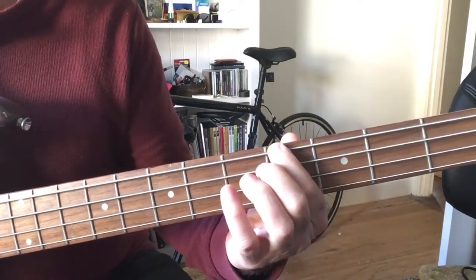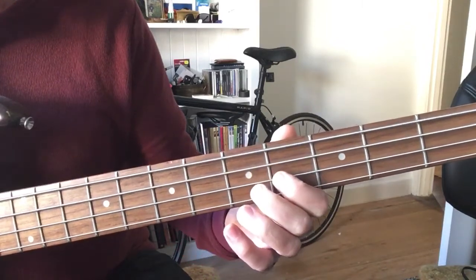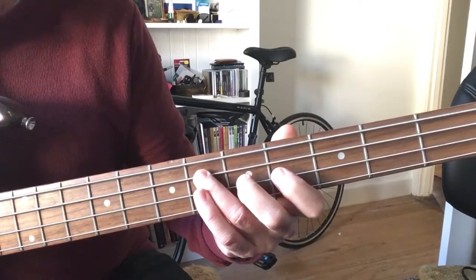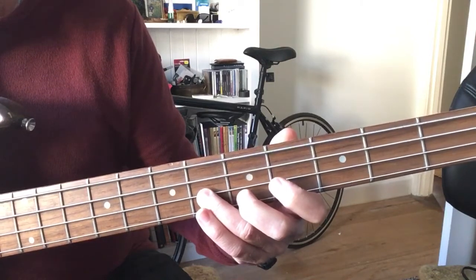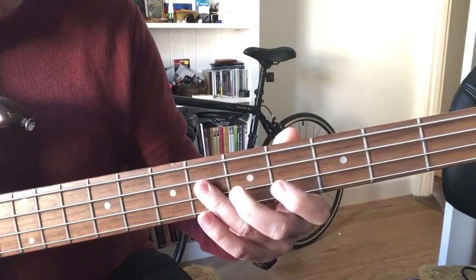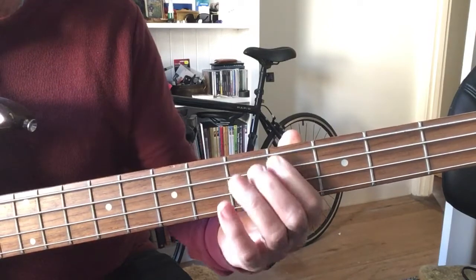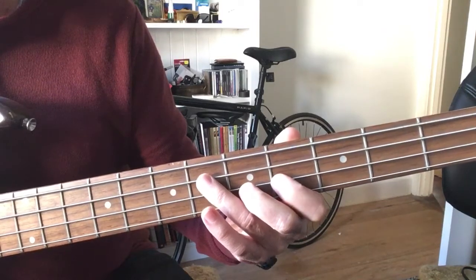So we're using the A-flat on the fourth fret — that's the top string on the fourth fret. Then we're going down to the second string on the fourth fret, then to the third string on the sixth fret, then up to the sixth fret on the second string. Then going back down to the second string on the fourth fret.